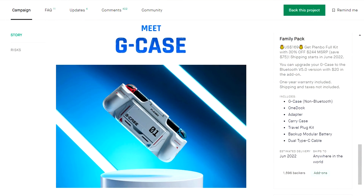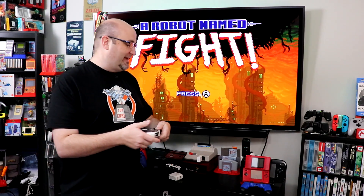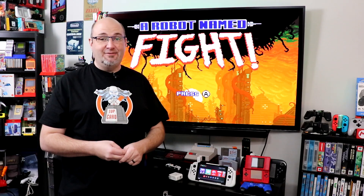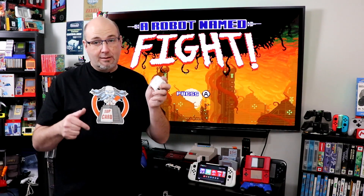They are offering it as one of their reward tiers if you back the G-Grip on their Kickstarter, which is really exciting. And if you haven't checked out the G-Case, this thing is really awesome with everything that it does — it's one of the best cases I've ever used for the Nintendo Switch. If you want to pick one up, I'll have a link down below to that Kickstarter where you can check it out.